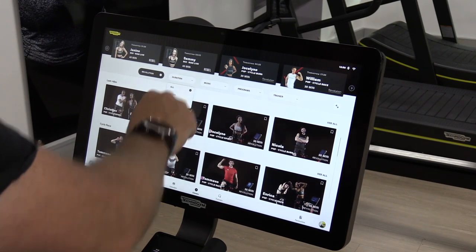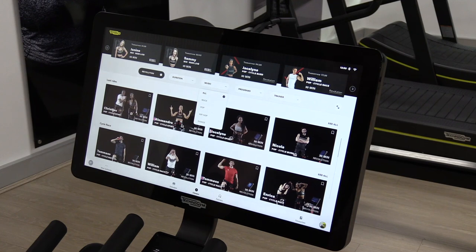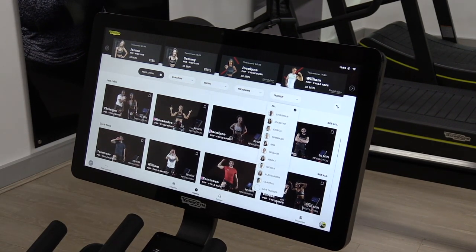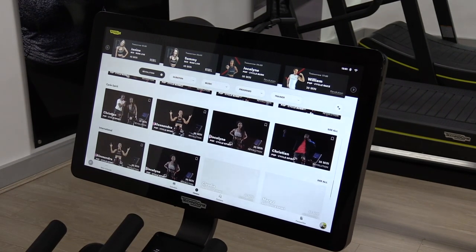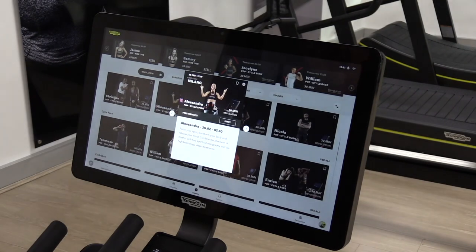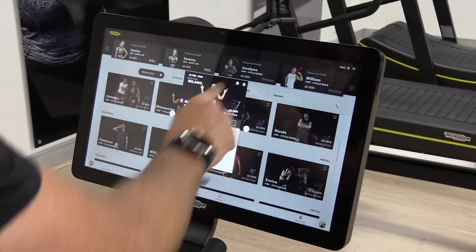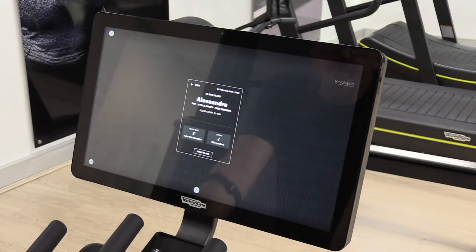I can fix my mistake. So for duration, I can select 30 minutes, 50 minutes, and obviously that will expand as time goes on. We've also got music — rock, pop, hip-hop, dance — so I can choose the genre of music. I can also choose the type of program: cycle burn, cycle race, cycle sprint. And I can also select my favourite trainers. Looking at the on-demand now, these are all the on-demand programs available. Alessandra — she looks like she's got some attitude, I like that. I can flag it as a favourite, and from here I can click Start.